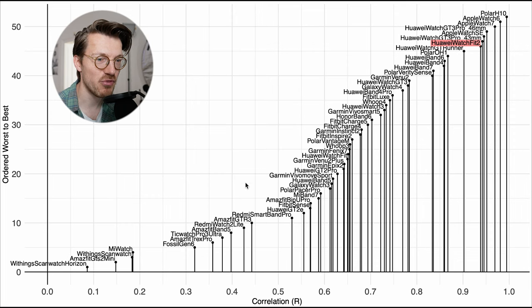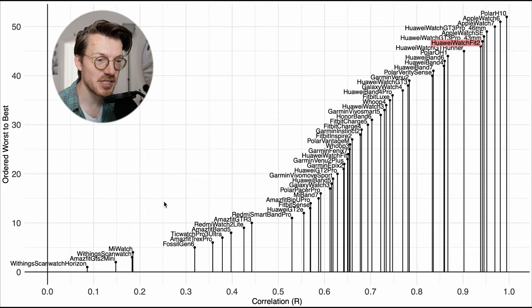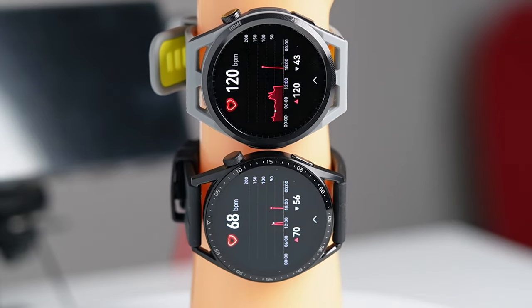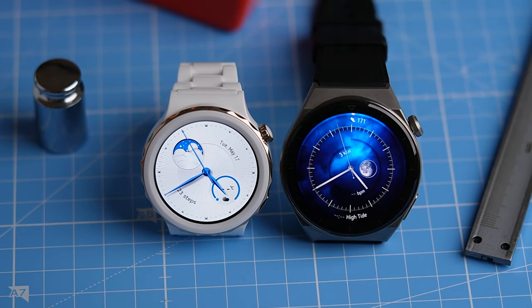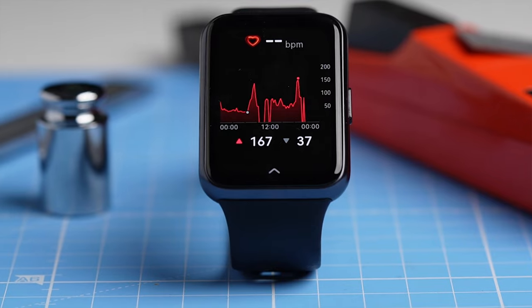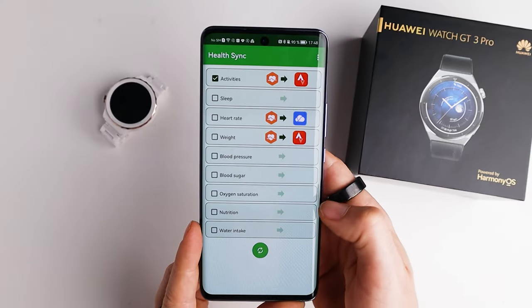We can put this into perspective by comparing it to many of the other watches I've tested in the past. The Watch Fit 2, marked in red, performed quite well relative to the other watches. It is generally a really consistent story over all the different exercises — the Watch Fit 2 does about as well as the GT3 Pro and the GT Runner, with only the Apple Watches outperforming it. Overall I'm really satisfied with the heart rate performance, and this likely makes it one of the relatively cheapest options to get good heart rate tracking from a watch. If I just limit myself to the heart rate accuracy, I would give the heart rate tracking 5 out of 5 stars.